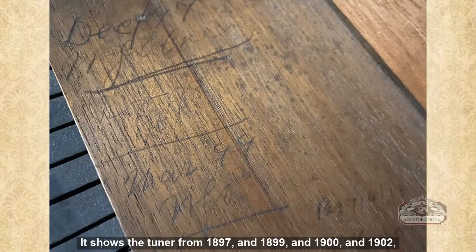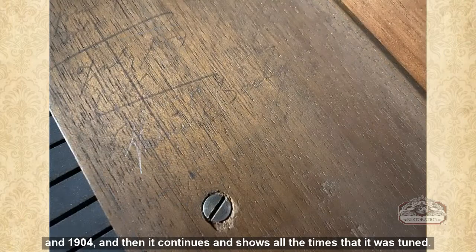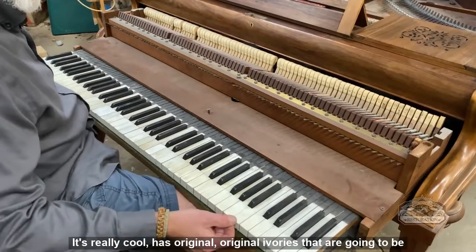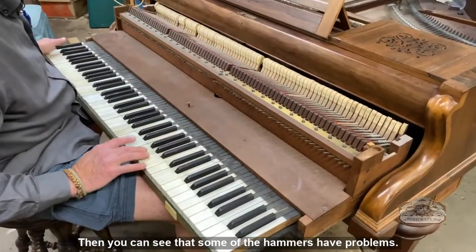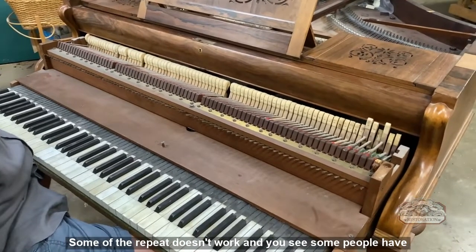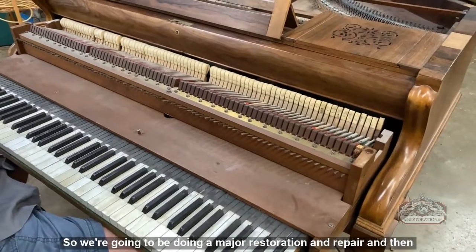If you look closely here, you can see where the tuners have written their names. It shows tuners from 1897, 1899, 1900, 1902, and 1904, and it continues showing all the times it was tuned. It has original ivories that are going to be polished and repaired. Some of the hammers have problems, some of the repeat doesn't work.